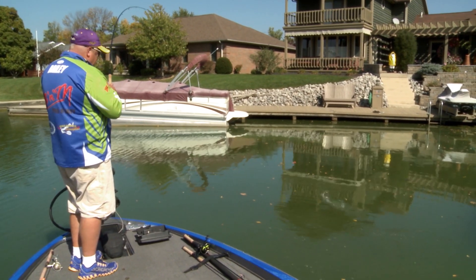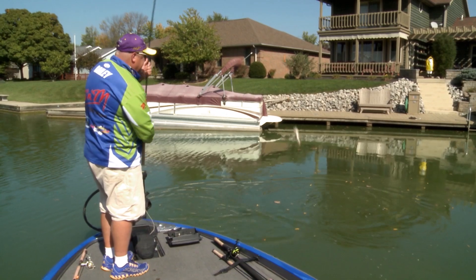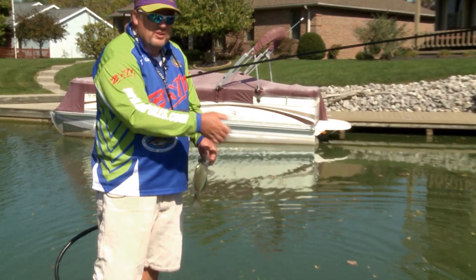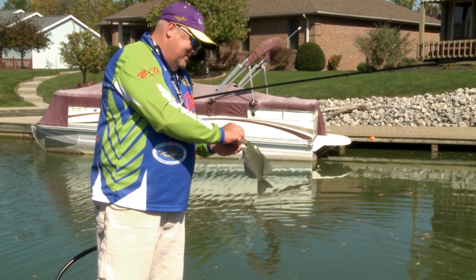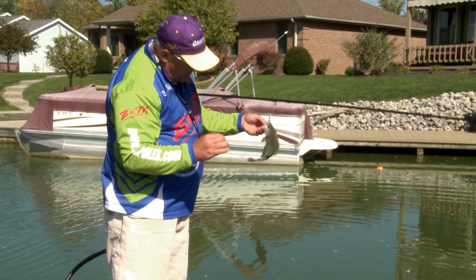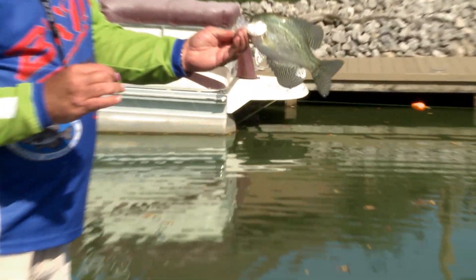There we go — nicer fish. The bite shuts down, we just adjust a little bit, making a color change and a depth change, and another fish. Nice fish — another black crappie, great for the table right there, folks.